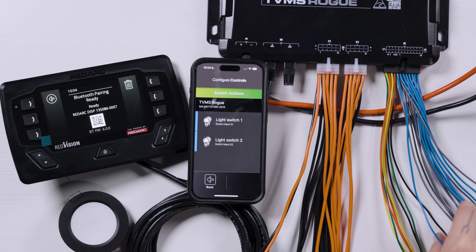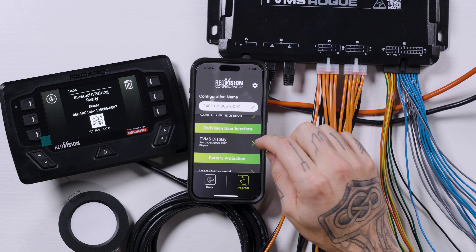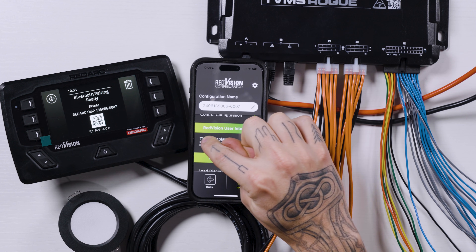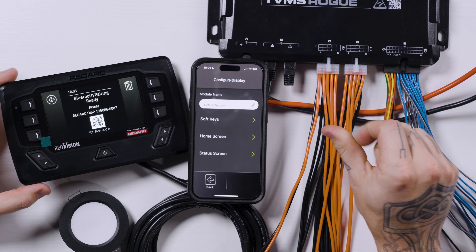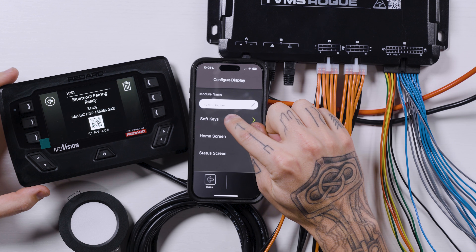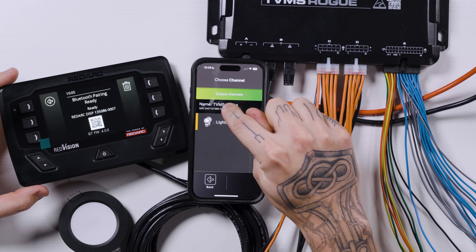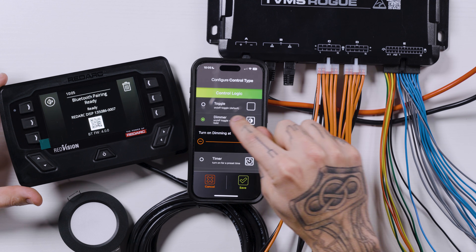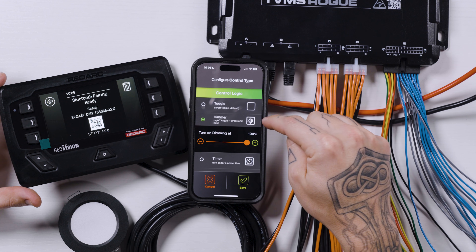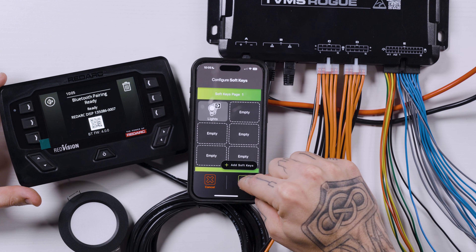With our two light switches programmed, we'll back out and go into the TVMS display. We're going to go into soft keys and set the first soft key — which is this little button up here — to our lights. Same setting: dimmer, on/off toggle, press and hold. Save.